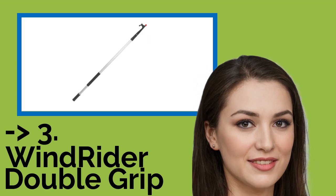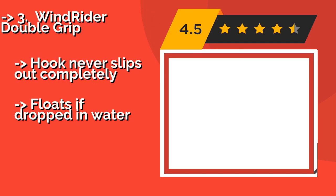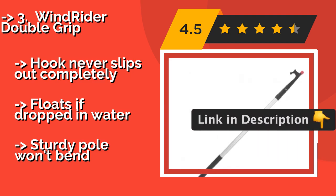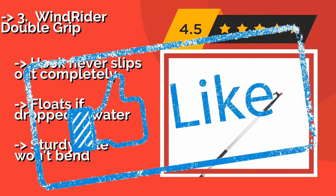The Windrider Double Grip, approximately $35, works well for two-handed use. It feels a little more maneuverable and less overbalanced when reaching out to catch mooring lines that are far away, considering it extends to 12 feet. The hook never slips out completely and floats if dropped in water, but the sturdy pole will bend.